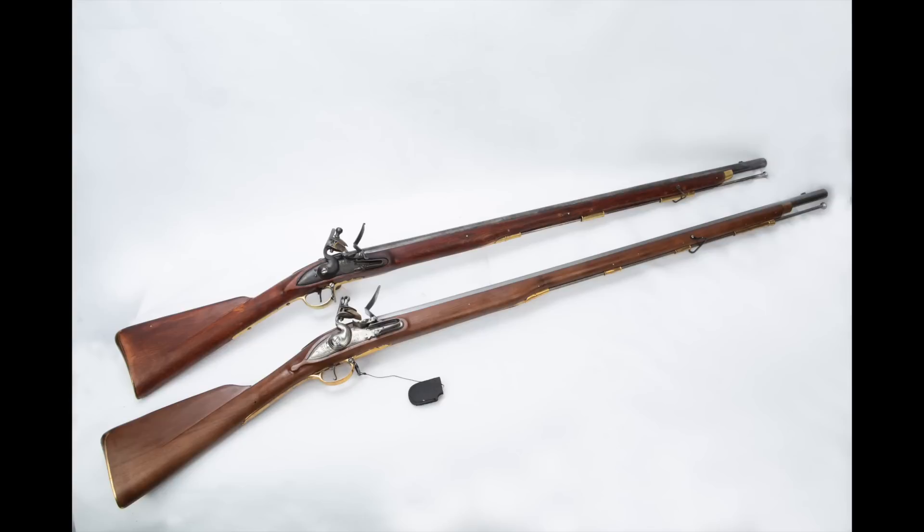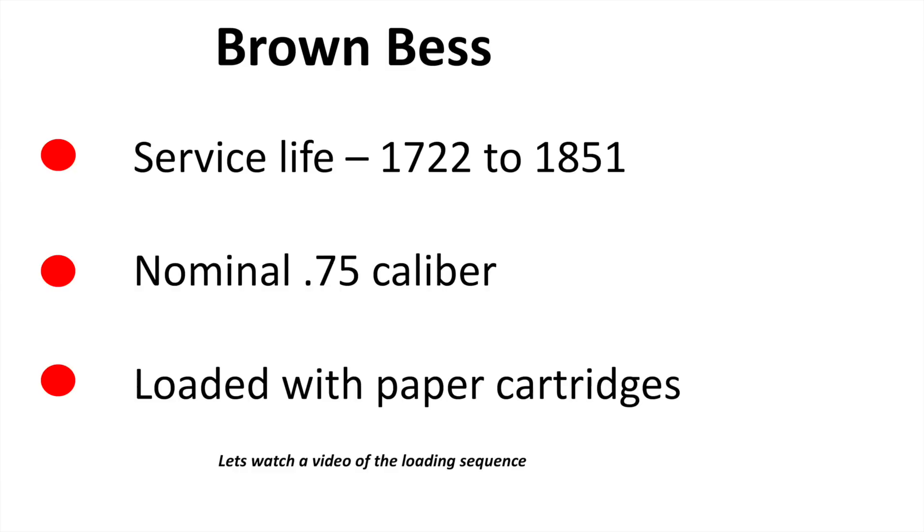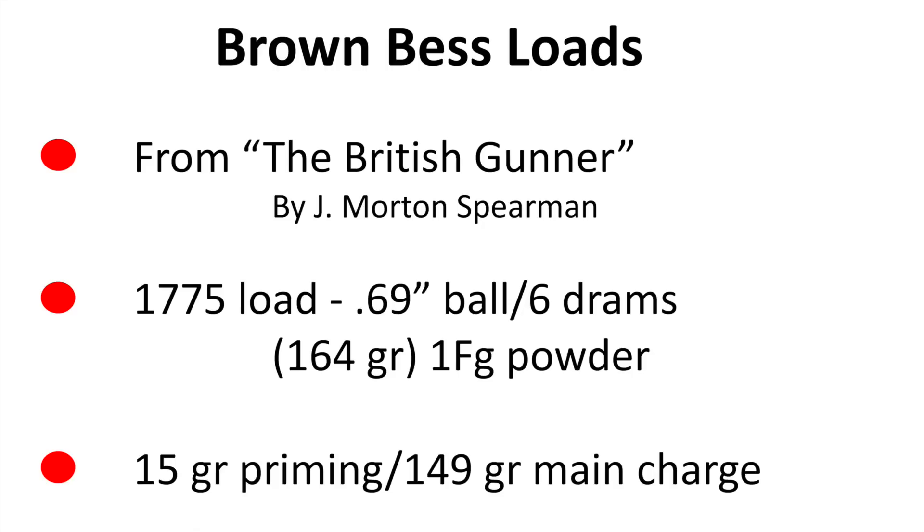These are my Brown Besses. The one on top is an original Brown Bess — an East India pattern gun, a little shorter than the long land pattern. The bottom gun is a Pedersoli replica — a little bit shorter and a lot heavier — and that's the one I've used for testing. The Brown Bess had a very long service life from 1722 until 1851. It's nominally a 75-caliber; the earlier ones were larger, 77 to 78 caliber. Of course they're loaded with paper cartridges.